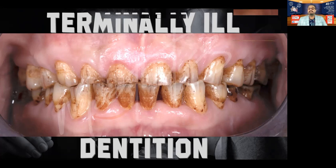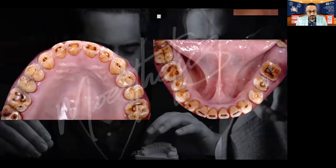They don't break very easily and they don't debond very easily. Yes, lithium disilicate by itself is not very strong. But when you bond it to the underlying tooth, it becomes an extremely strong material to withstand the occlusal forces, even in a case like this.